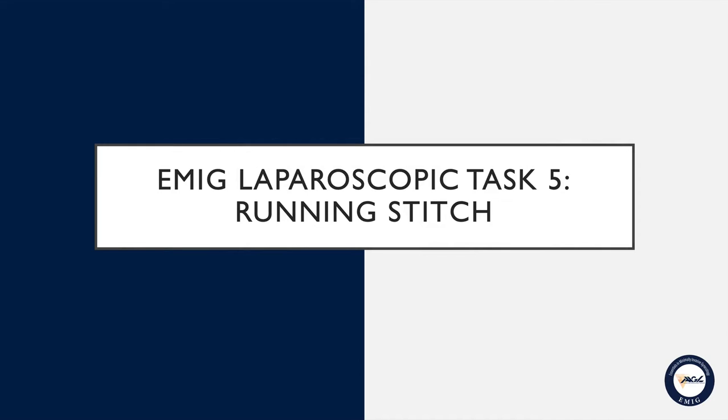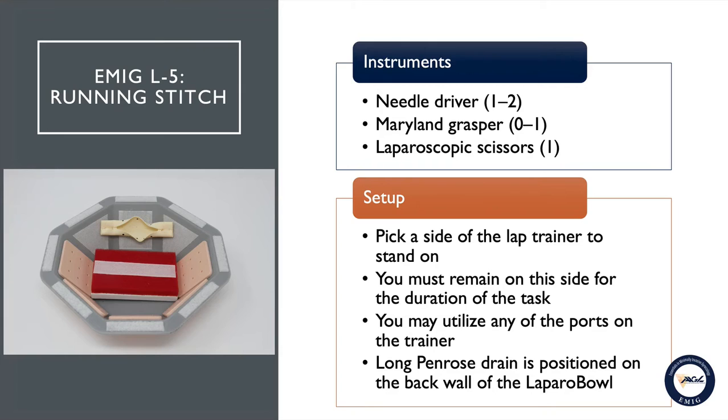EMIG task number five: running stitch. To perform this task you will be provided with two laparoscopic needle drivers. You will also be provided with one Marilyn grasper to use in place of one of the needle drivers if you so choose, and you will also be provided with one pair of laparoscopic scissors. You will pick a side of the lap trainer to stand on and must remain on this side for the duration of the task.